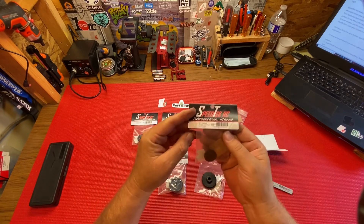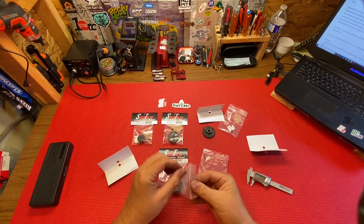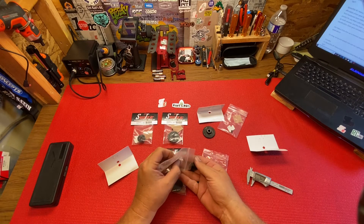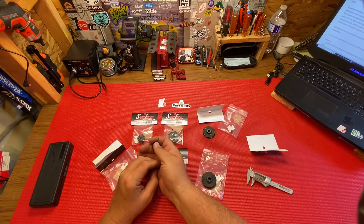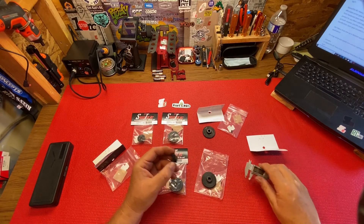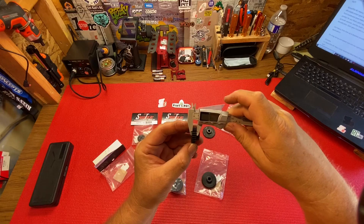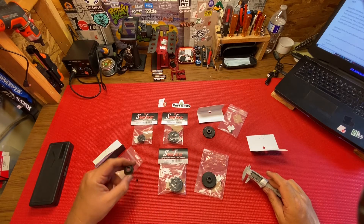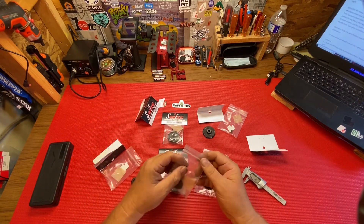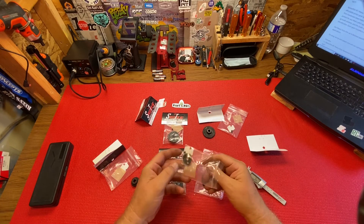Let's look at the small ones — this is a 25 tooth. The heavy duty ones go from 13 tooth to 49 tooth. This heavy duty 25 tooth measures the same 7.5 millimeters.